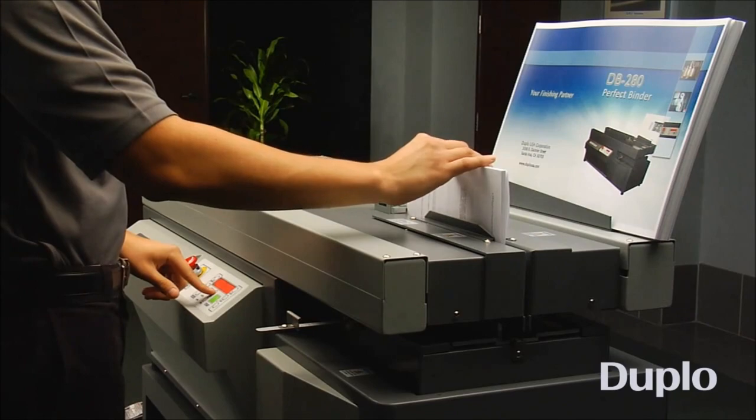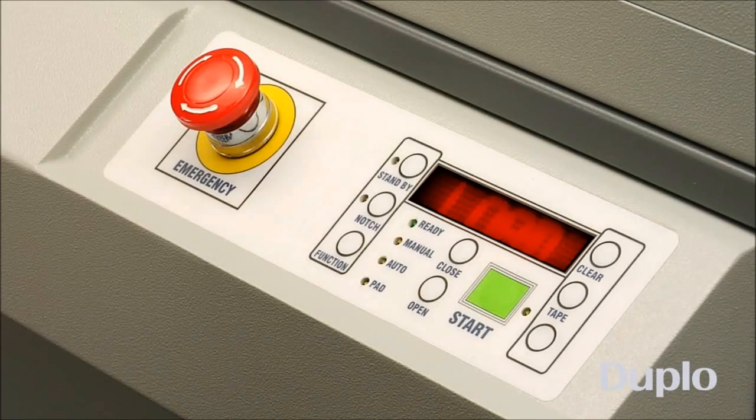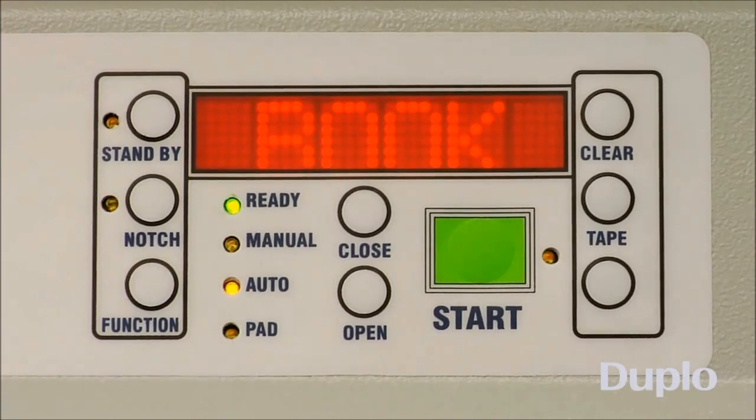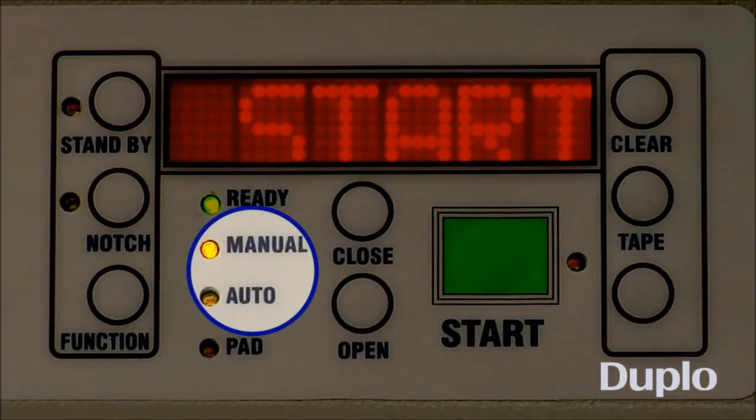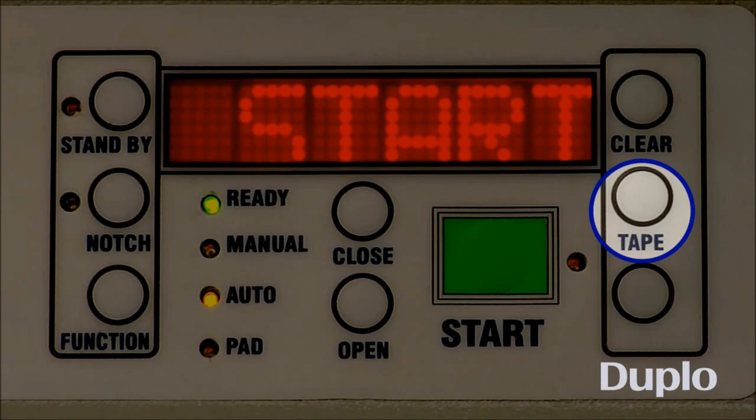The DB280 provides a user-friendly control panel, making it easy for anyone to operate. With the touch of a button, users can automatically change over jobs and switch between the three binding modes: Perfect Binding, Padding, and Tape Binding.